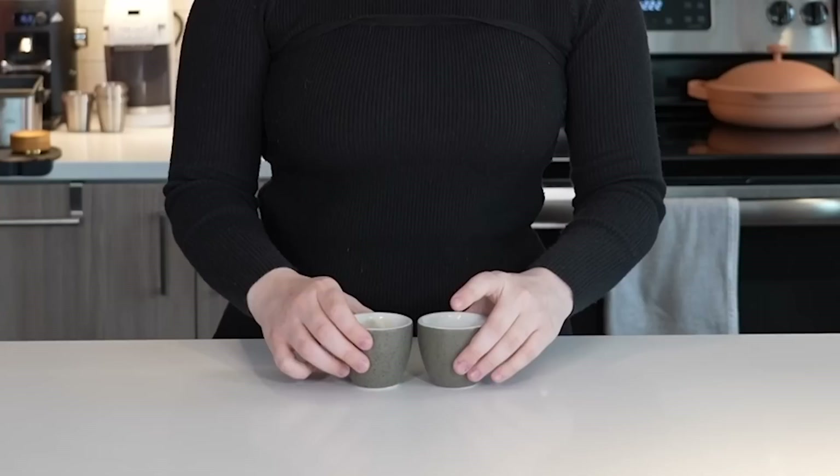One more note: this is an experiment that works best with lighter profile coffee. Darker roasts and darker profiles tend to actually taste a lot better when served at a warmer temperature. But lighter coffees — the more delicate ones, the ones you think of as being fruity or floral — often need a cooler temperature in order to open up a bit more.